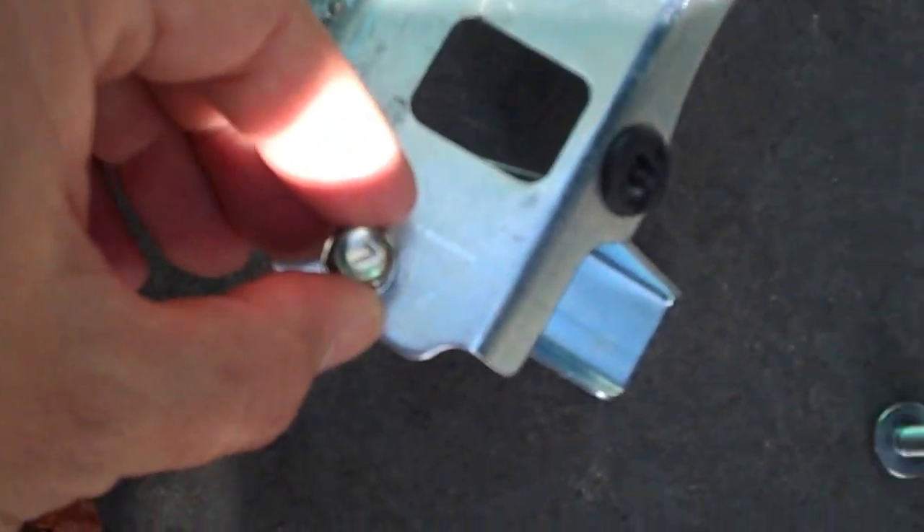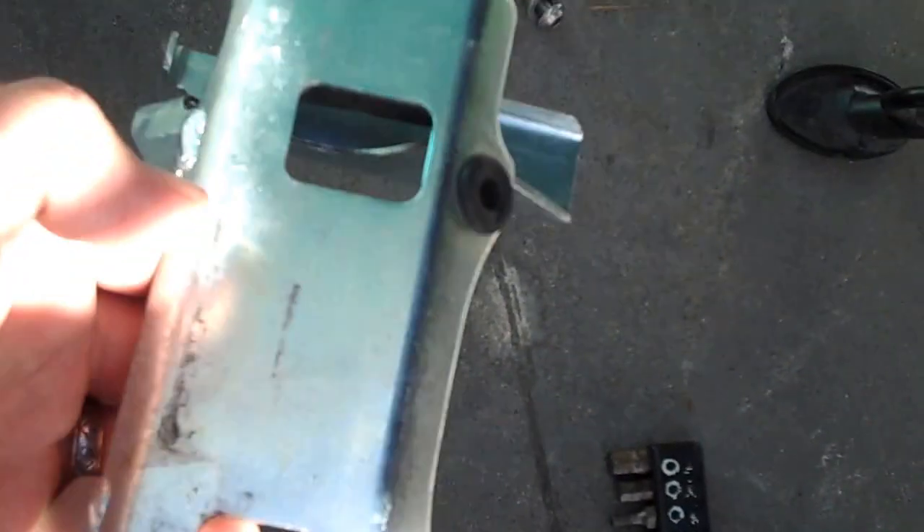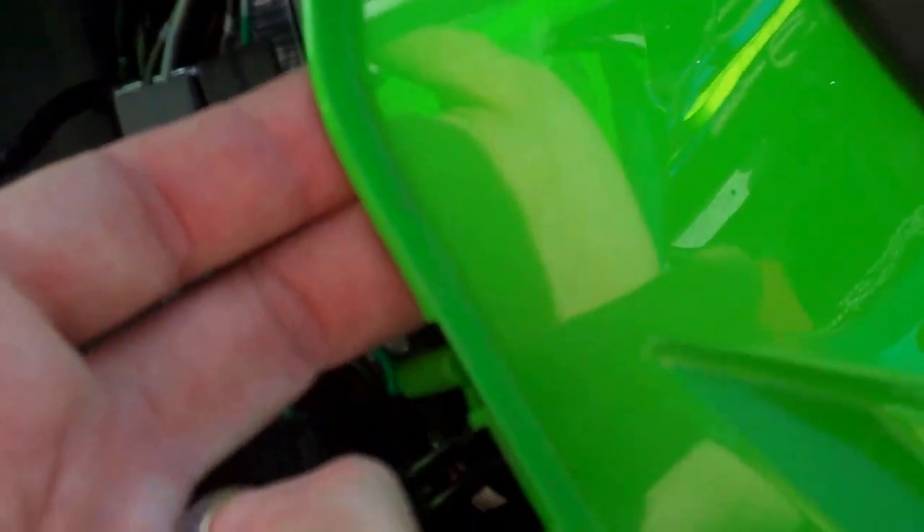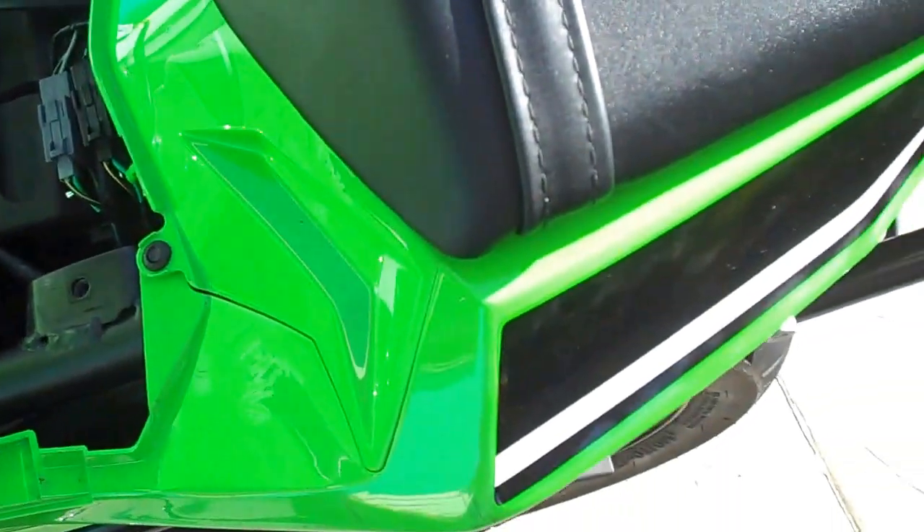Look like this. Undo the bolts. Give this fella a bit of a wiggle. Grab all your fairing, give it a bit of a shake and a wiggle. Lift the thing up — there's enough flex it'll slide out.